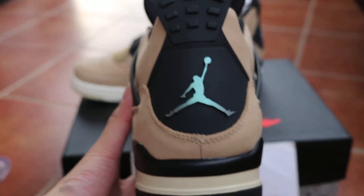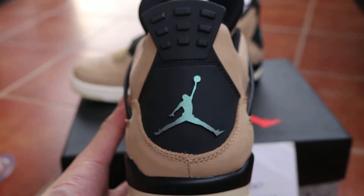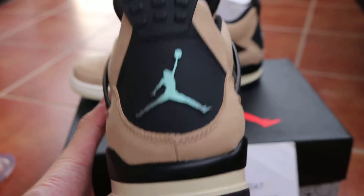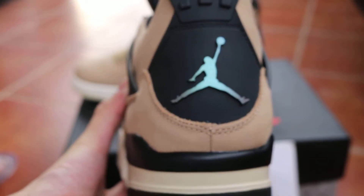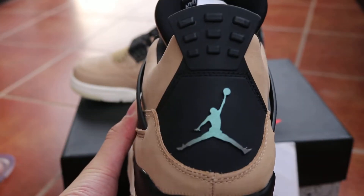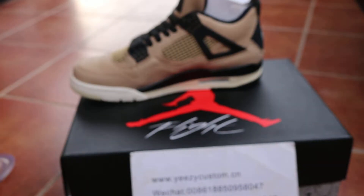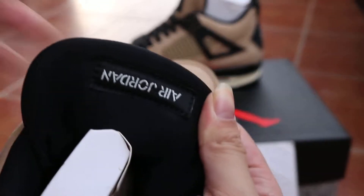You can check out this bag. We've got a little Air Jordan logo on the bag as well.